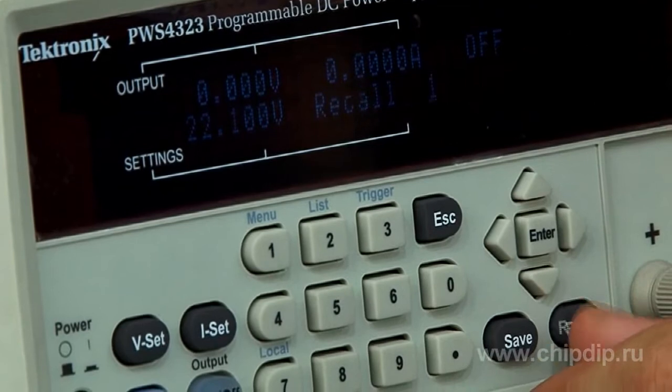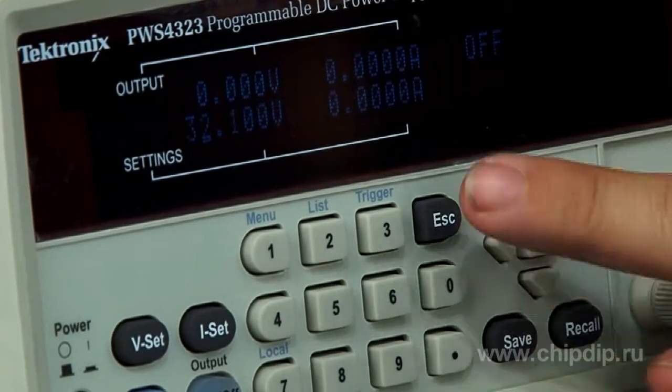An inbuilt list mode allows you to create a sequence of output voltage and current. You can define up to seven lists, and each list can contain up to 80 increments. It is possible to set the lists so that the transition from one value to another is implemented after an external triggering signal or by pressing the button on the front panel. You can alternatively enter the increment length, and the device will perform the sequence automatically.